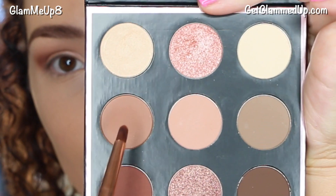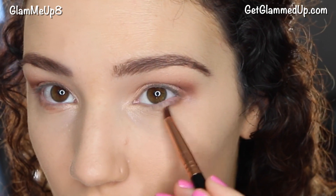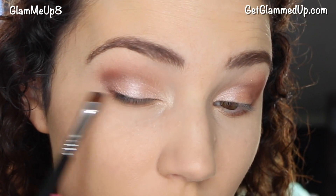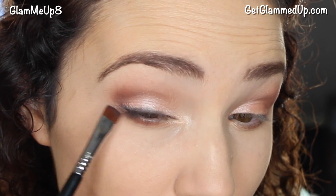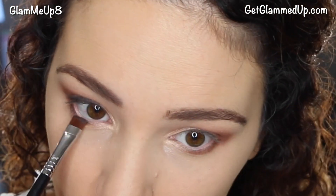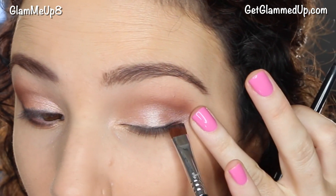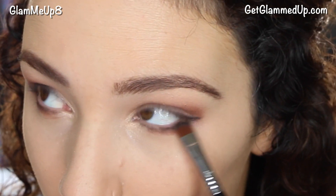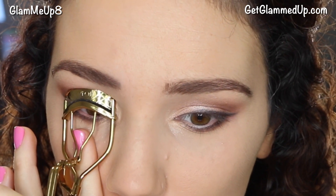Now for the lower lash line, I'm taking a Sigma pencil brush and mixing the shades 'Creased' and 'Dark Roast,' focusing that on the outer portion. For eyeliner, I'm using my Beauty For Real Eye Line 24/7 eyeliner pencil in Whiskey, applying it with a Sigma flat liner brush, the E15 — I just rub the brush on the tip of the eyeliner to get the product. This creates a very soft look, great for wedding makeup or everyday, and it's quick and easy compared to gel or liquid liner. I took it onto my lower lash line as well; the brown keeps it warm and less harsh for daytime. Now I'm curling my eyelashes and applying my favorite mascara, the Maybelline Lash Sensational.